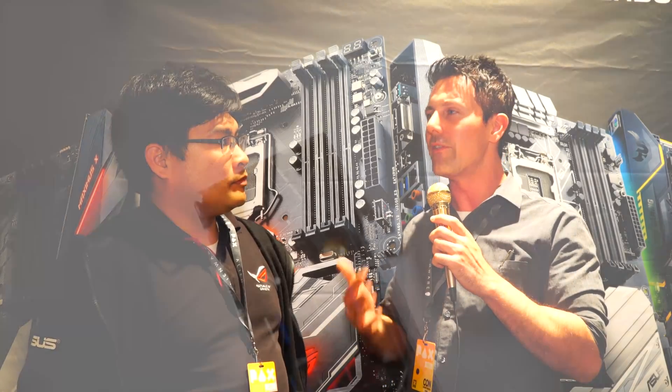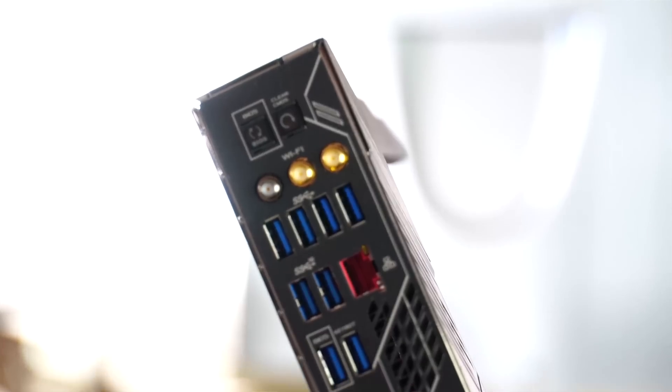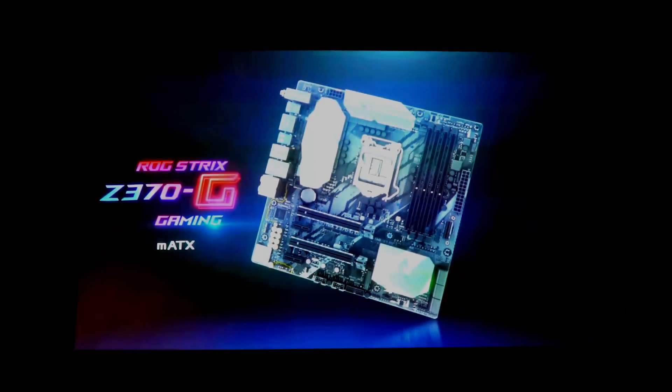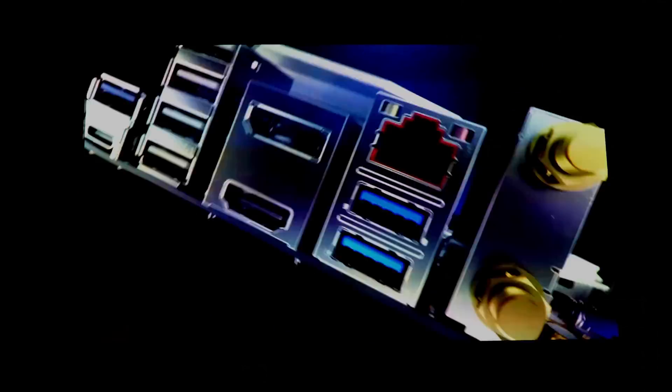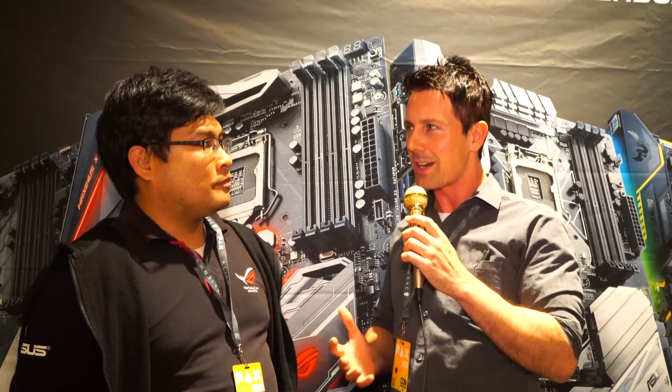There are two technologies on the new Z370 lineup. The first is more a convenience feature than a technology — the input/output shield is now completely integrated onto the motherboard. I personally work with new and used parts, and something like this creates a lot less hassle, especially when picking up one of these Z370 boards five years from now without worrying about a missing IO shield. Is that something you're proud of implementing?